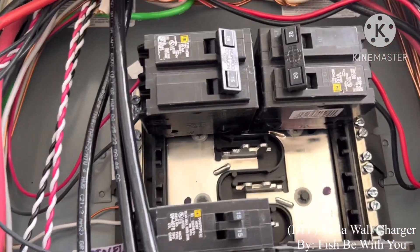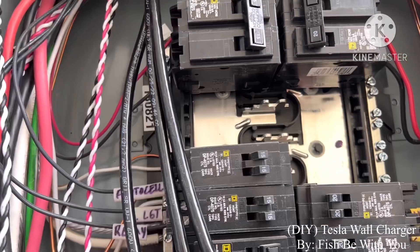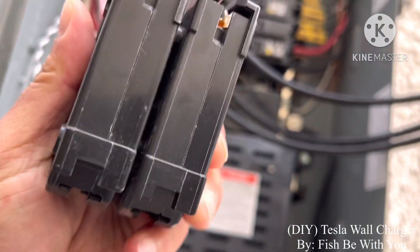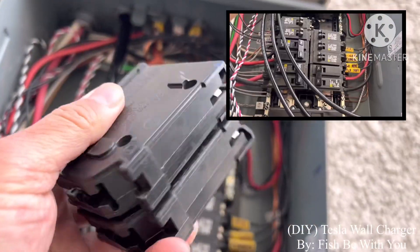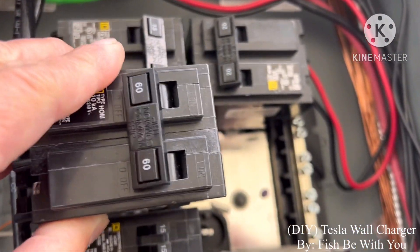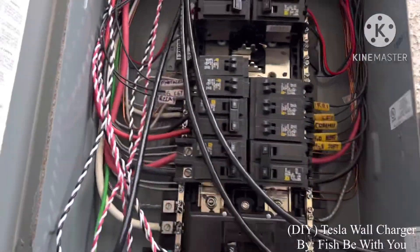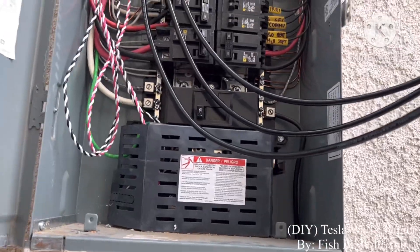Screws here. Ground, L2, L1 — that's where you put the wire. When you buy a breaker, make sure you know what kind. The one I got was the wrong one, so I had to return it to Home Depot. Make sure you get the correct one so you don't have to go back. Easy — three wires.